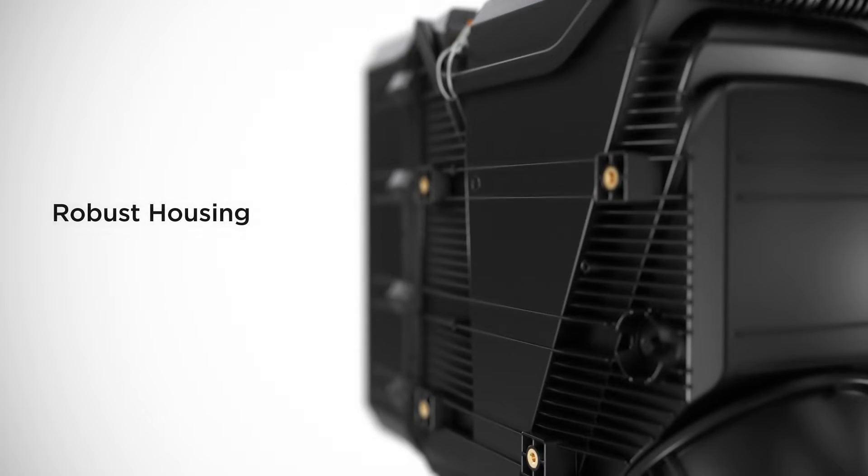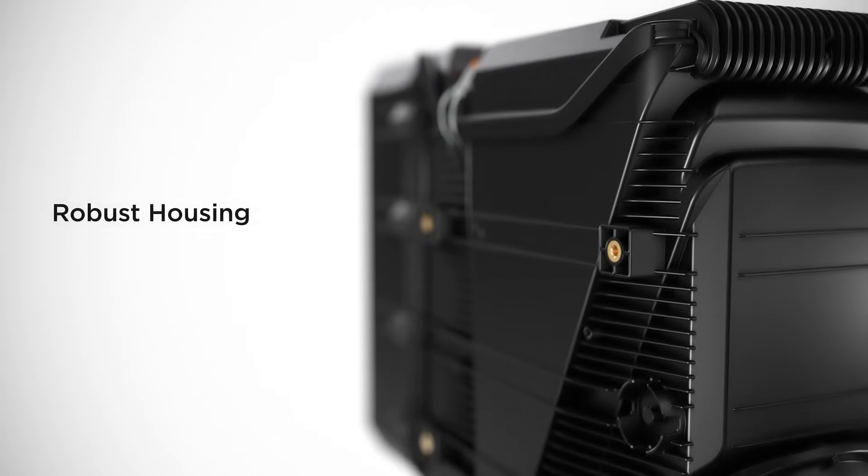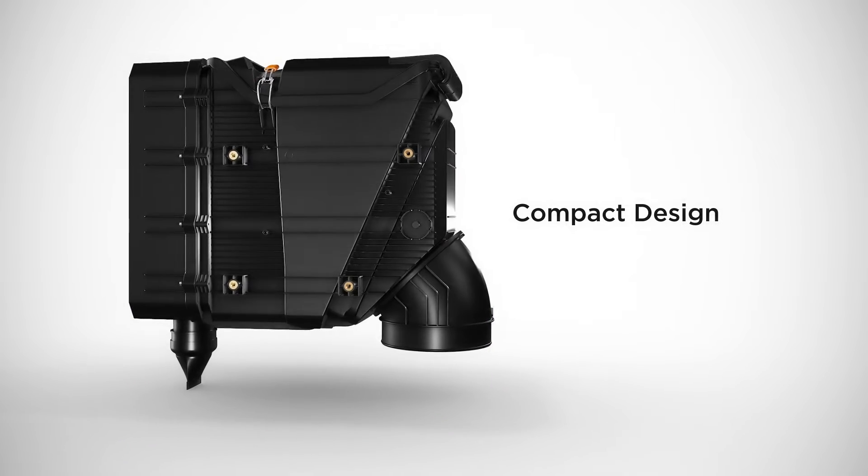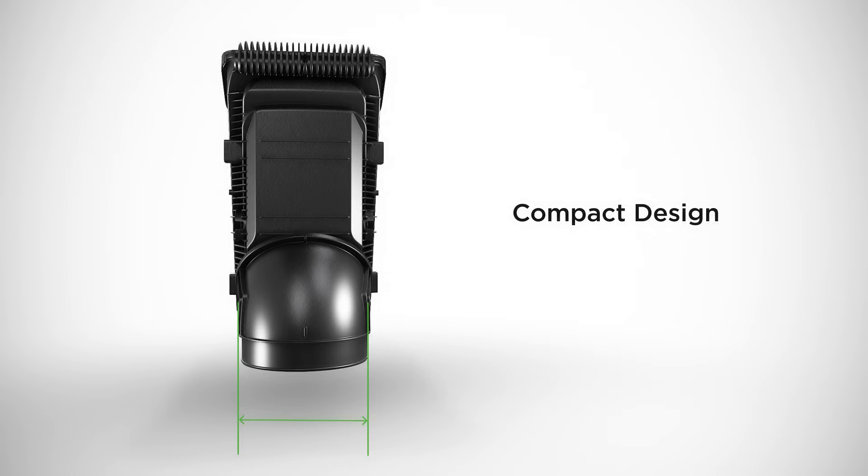The i-coron VP's robust housings are designed for usage under extreme operating conditions. With 15% less space requirement, it is shorter and slimmer than comparable products on the market.